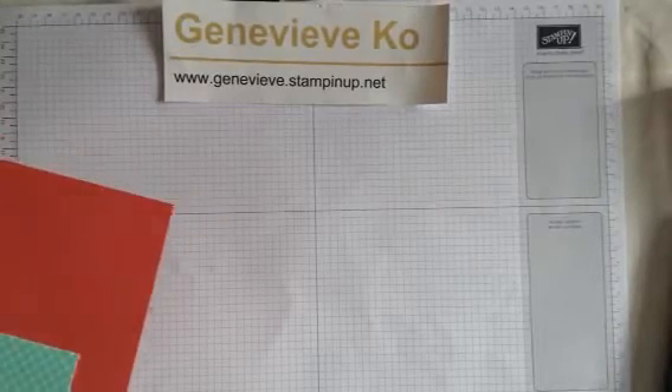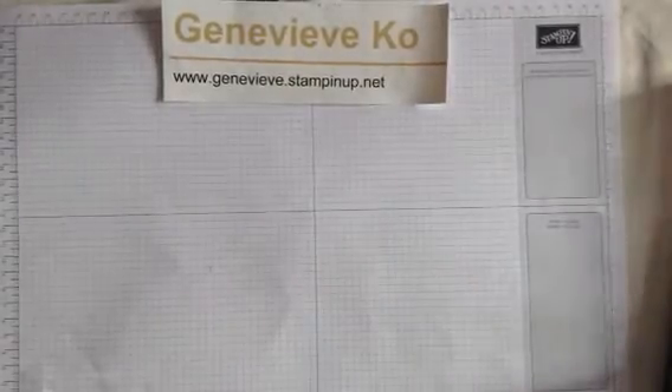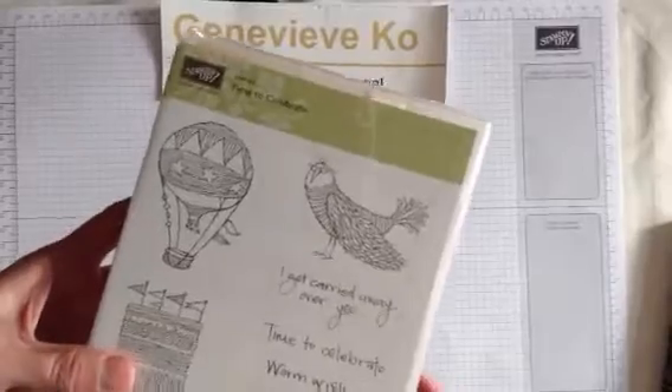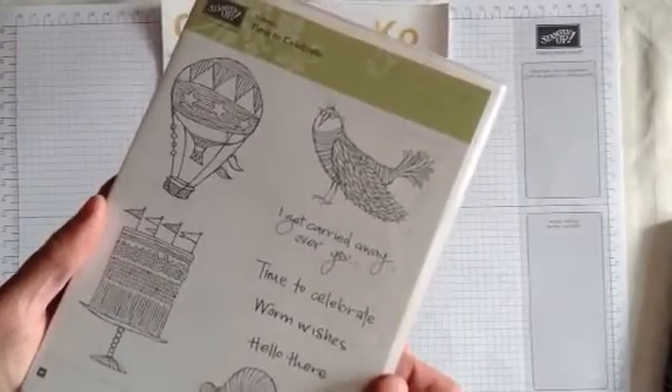Hi there. Welcome to another Jen Stampin' for Fun Watch It Wednesday video. Today I woke up and decided I wanted to take a break from stamping Christmas cards. I've been doing a lot of Christmas cards, so I thought I would use this set called Time to Celebrate.